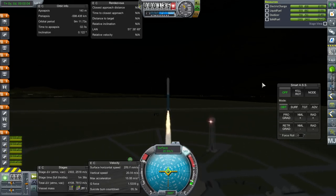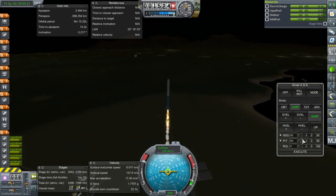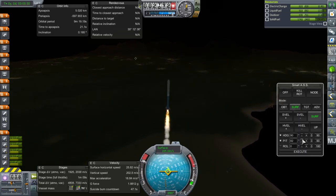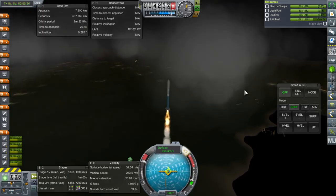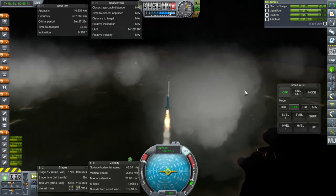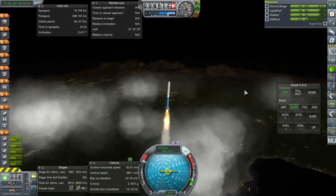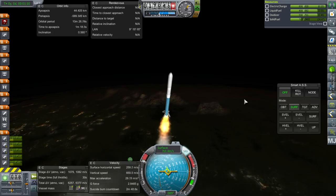Much power. SmartASS time. It's a bit wiggly. A lot wiggly. I'll just manually control it — it's alright. Yeah, SmartASS was doing a lot of oscillations. Even SAS is doing some oscillations. The control surfaces are too much for it, I guess. But no flipping this time, anyway.